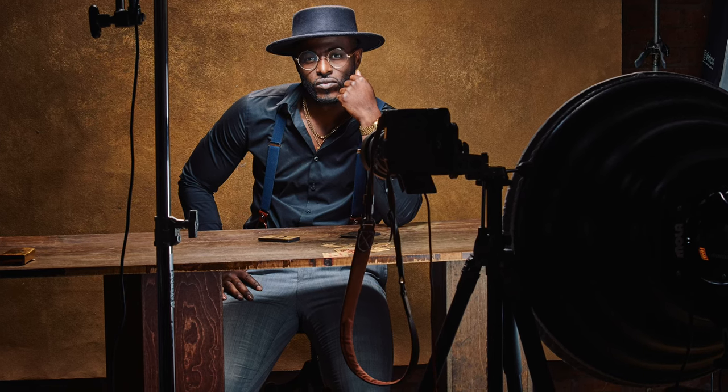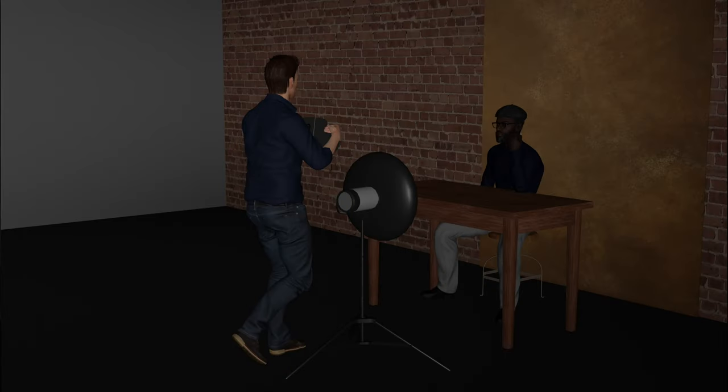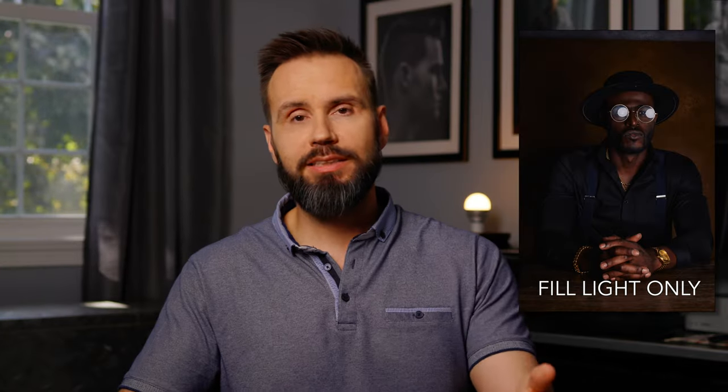You want to keep this light so high that you don't see a catch light — a reflection of that light in the model's eye — when you're looking at the picture. The next light is the fill light, which is a Mola Setti, a 28-inch or 70-centimeter white beauty dish with a sock over the front of it.